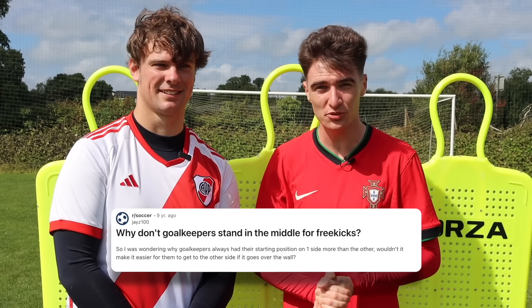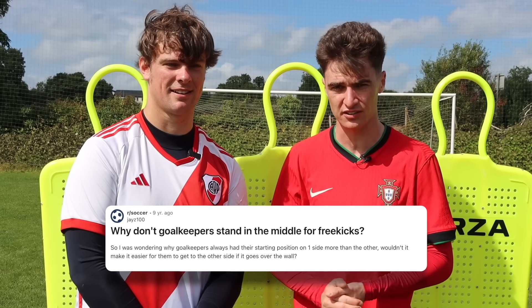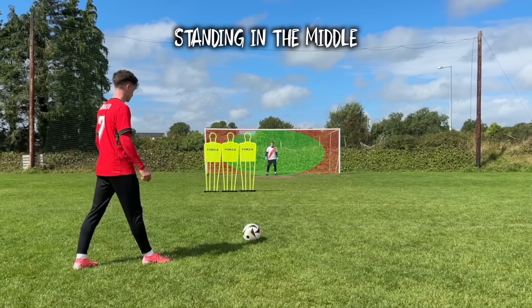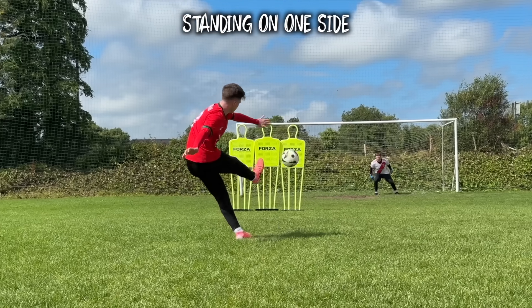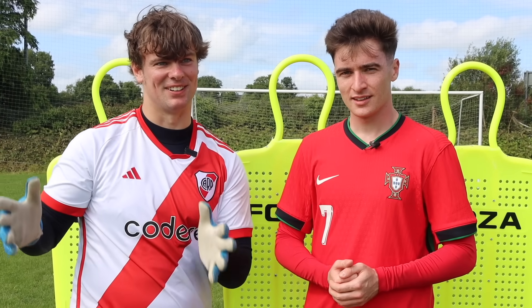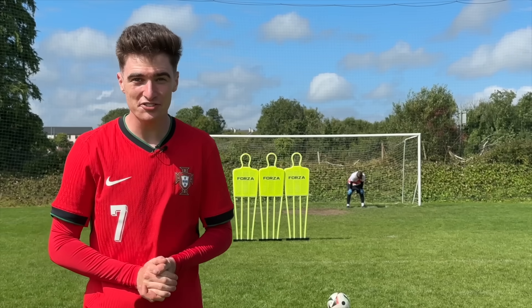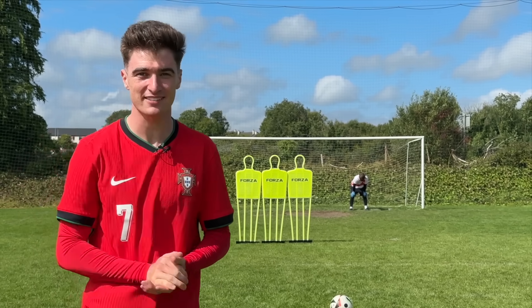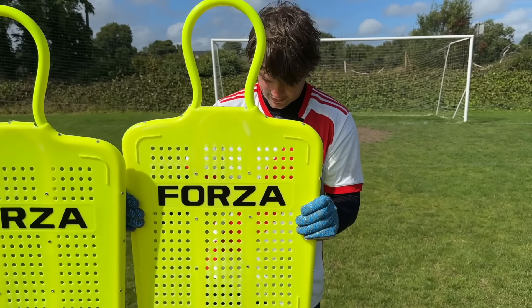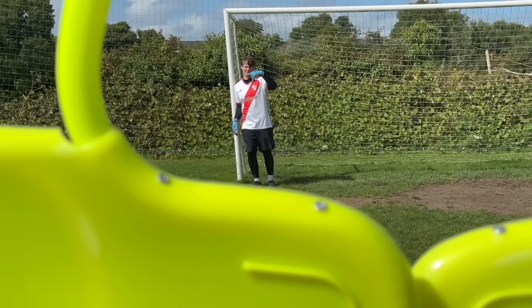The next hack is a bit controversial — some people say that goalkeepers should stand in the middle of the goal for free kicks because they're easier to save. The main idea is that Sean covers more area by standing in the middle than on one side, making it easier to save shots curled around the wall. Sean disagrees — the wall should defend its side, and he gets his side. First up, Sean is gonna face five free kicks standing on one side before moving to the middle.